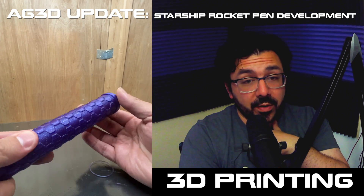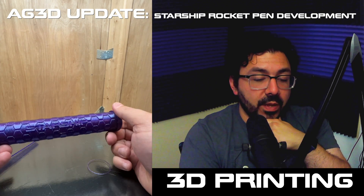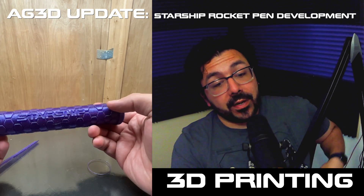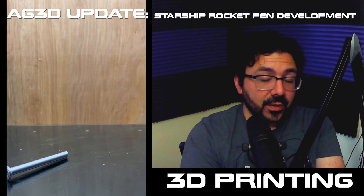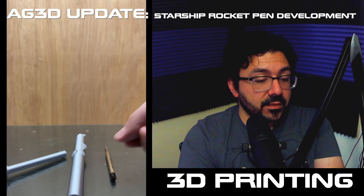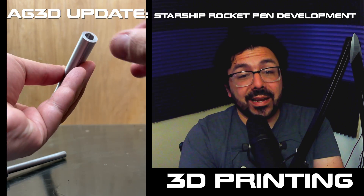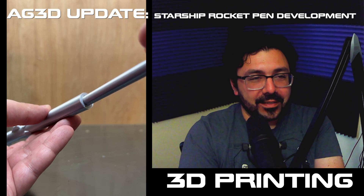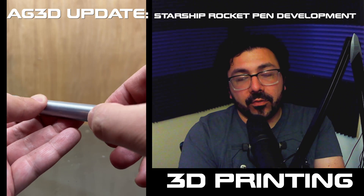The Starship rocket pen will be available at ag3dprinting.etsy.com. We've been going strong there for a while, and this is going to be our first real premium product. This first one is going to be priced at a place where you'll be able to support the podcast, but you're not going to break the bank. It'll make a great gift for the space nerd in your life — or yourself — however you see fit to deliver this most powerful rocket pen ever 3D printed.